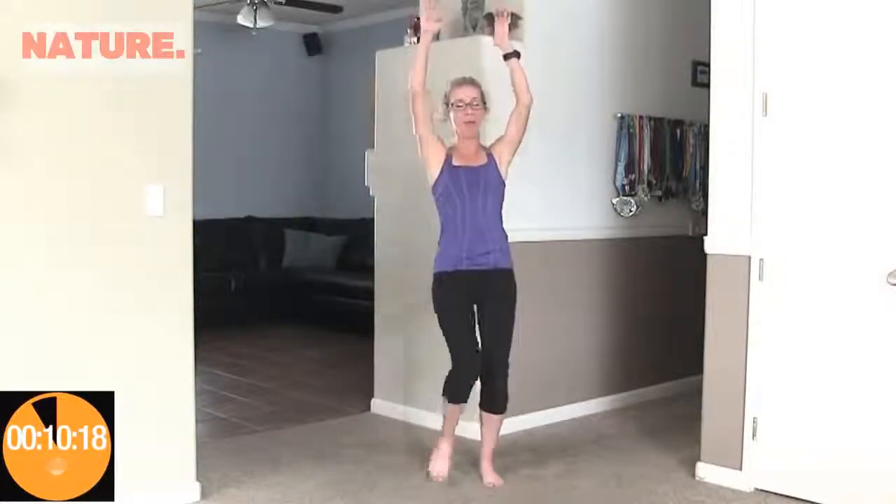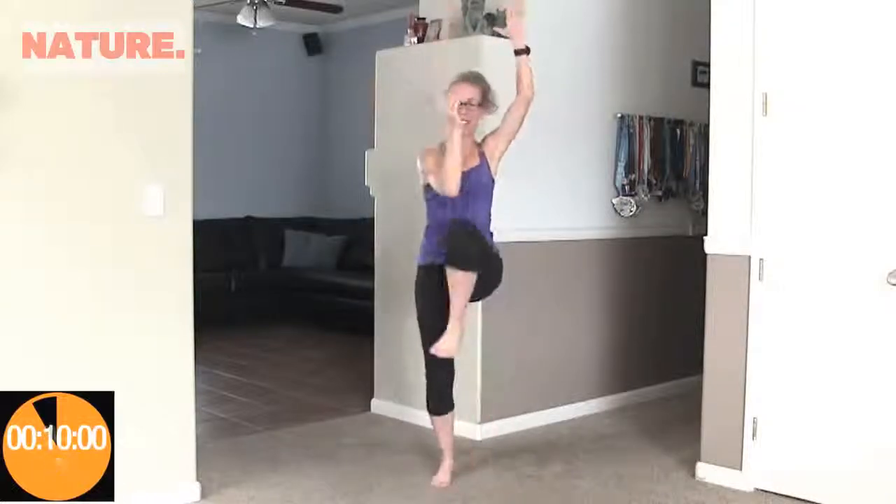We're going to get this party started with some high hand crunches. Hands in the air and we're going to reach across your body to the opposite elbow to opposite knee. Moving quickly — counting up to 20. Awesome job.